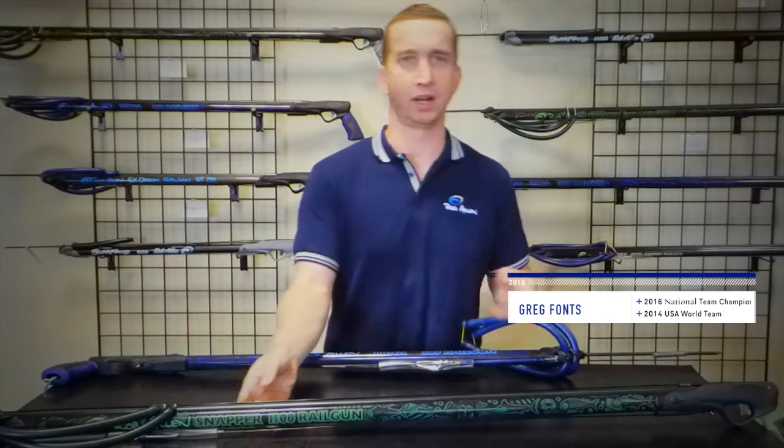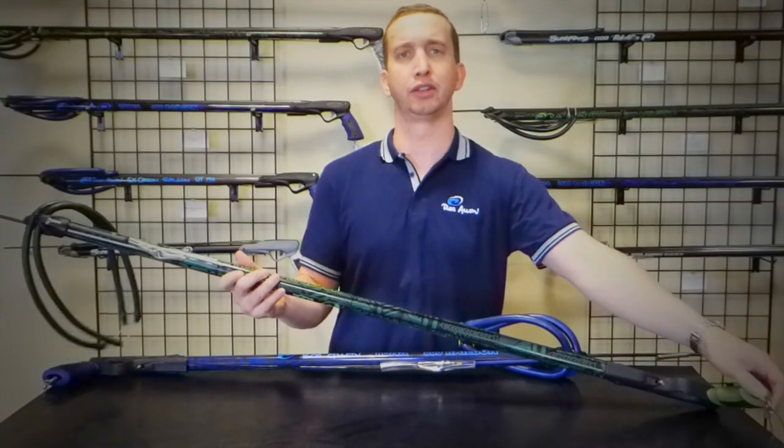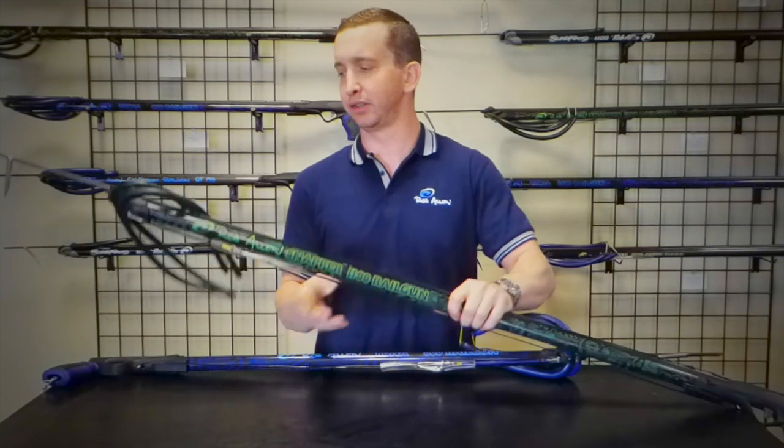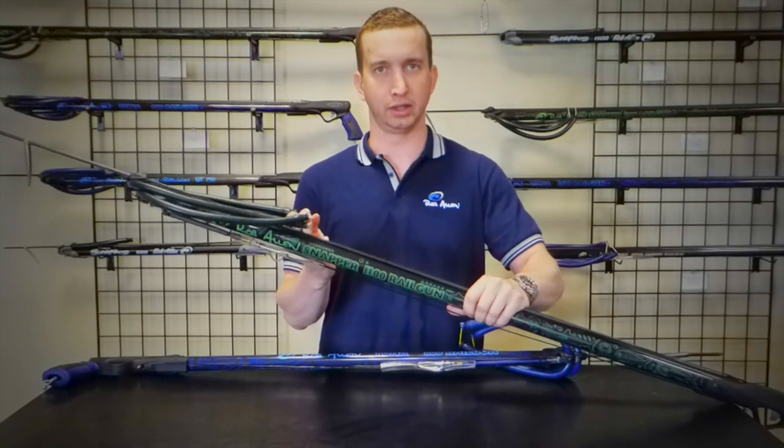In the last year and a half, Rob Allen came out with what is called the Rob Allen Snapper. Very similar gun — still a rail gun, green color scheme — still comes with a metal line release and a tuna clip. The main difference is that it comes with two 9/16 or 14mm bands, making it a little bit easier to load.